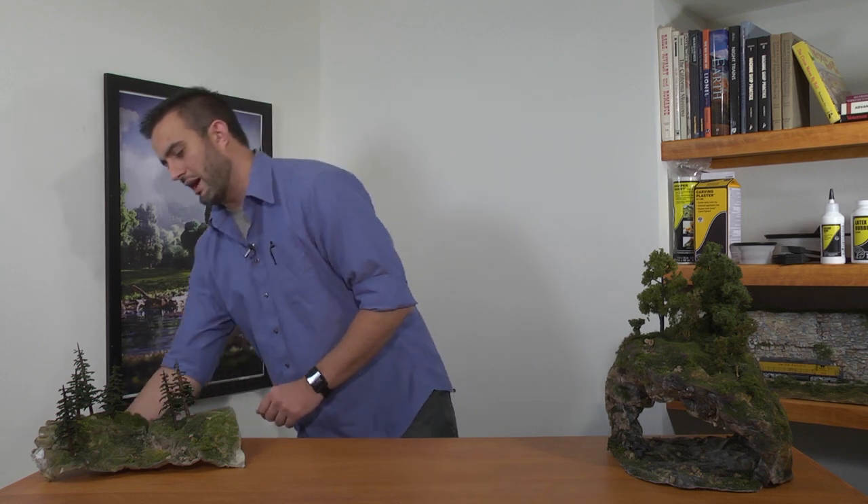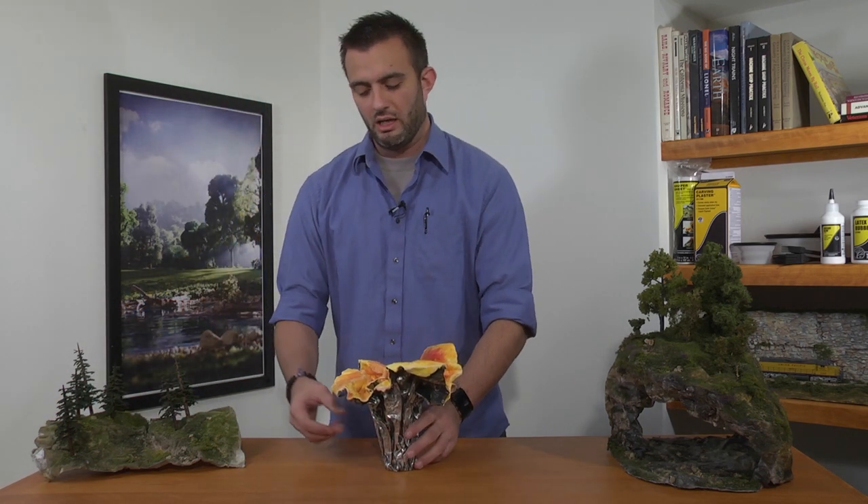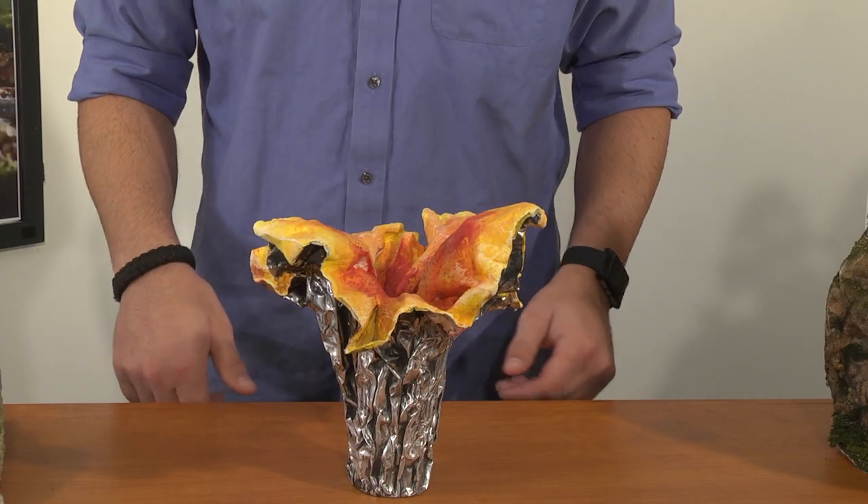Shaper Sheet can also be used for arts and crafts. As you can see here, this vase is made completely out of Shaper Sheet. They just molded the vase out of Shaper Sheet, and then applied plaster, and then painted right directly onto the plaster itself.